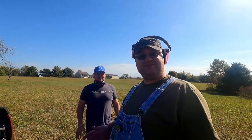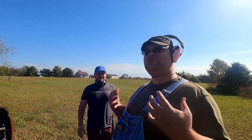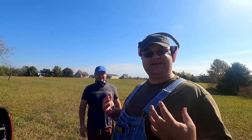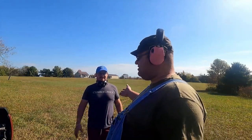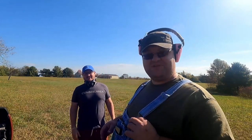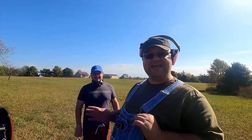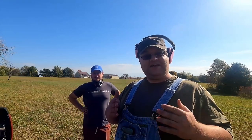Hello and welcome back to Saber Outdoors. I am your host Mark Alexander, and I have guests once again. I've got Jeremiah Brown with me from the Little Wanderers channel. Today we are going to go over gun safety.